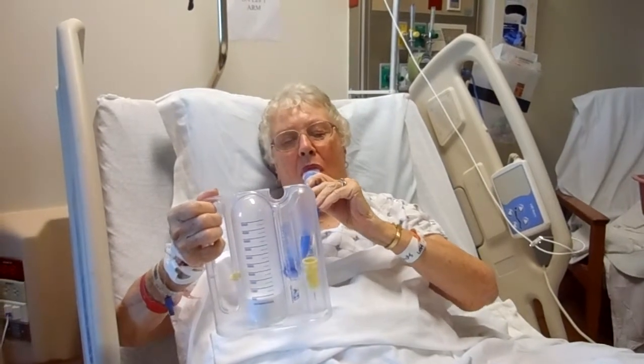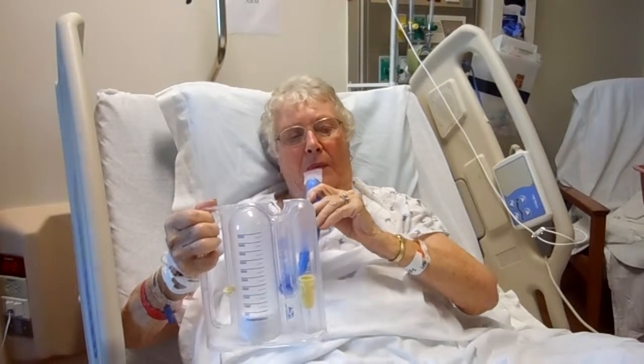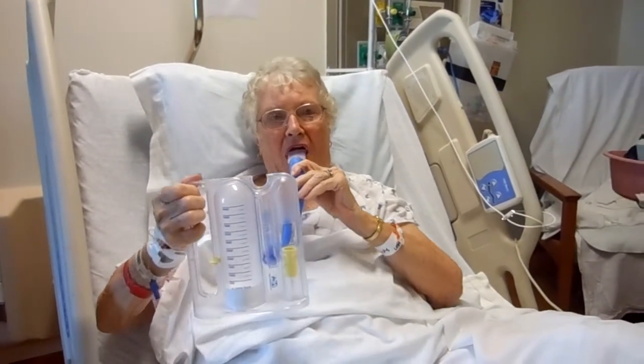When you are using the incentive spirometer, remember to breathe in rather than blow out. At first, the exercises may be difficult, but you will improve with consistent effort.